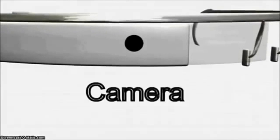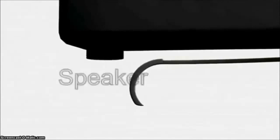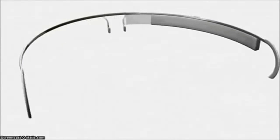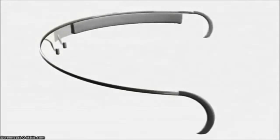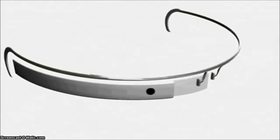For the past year, Google has been teasing its Project Glass, a pair of glasses that let you see digital information in the real world over your line of sight. Now finally, the first editions of Google Glass are beginning to roll out to developers, and it's an interesting experience having a small screen right above your line of sight on your face all the time.